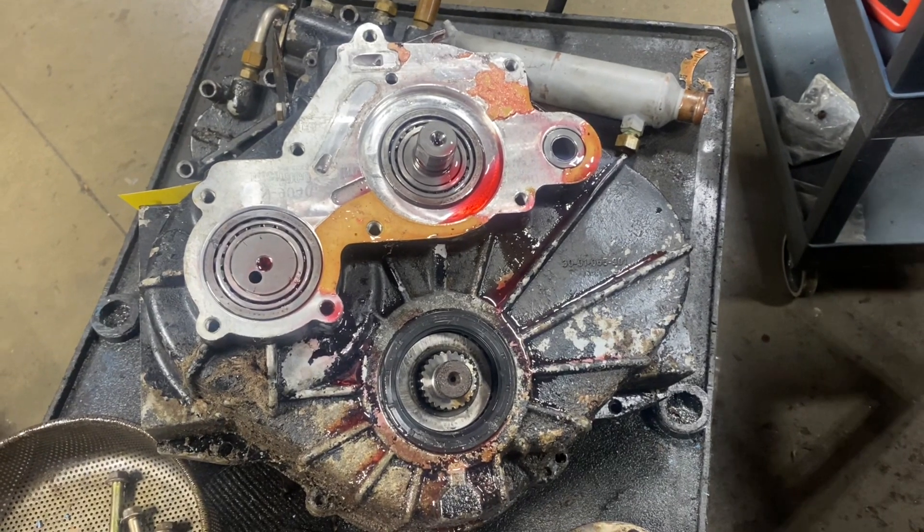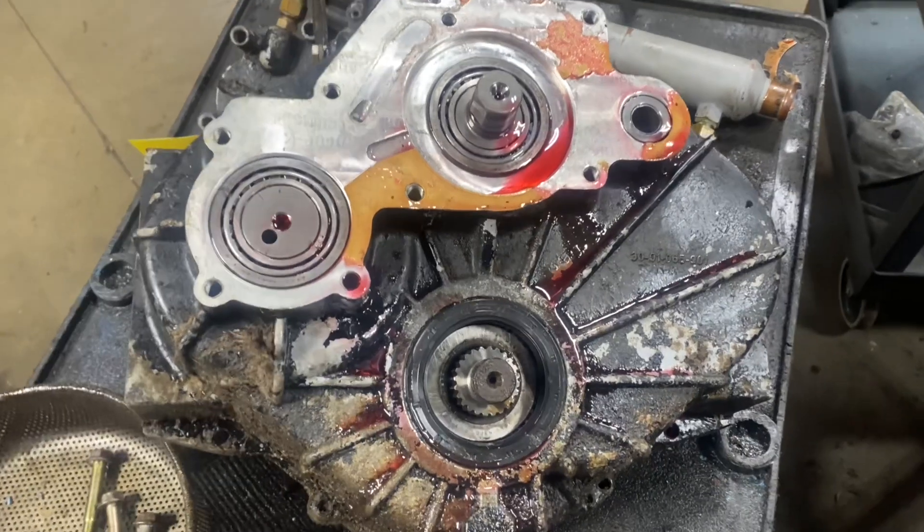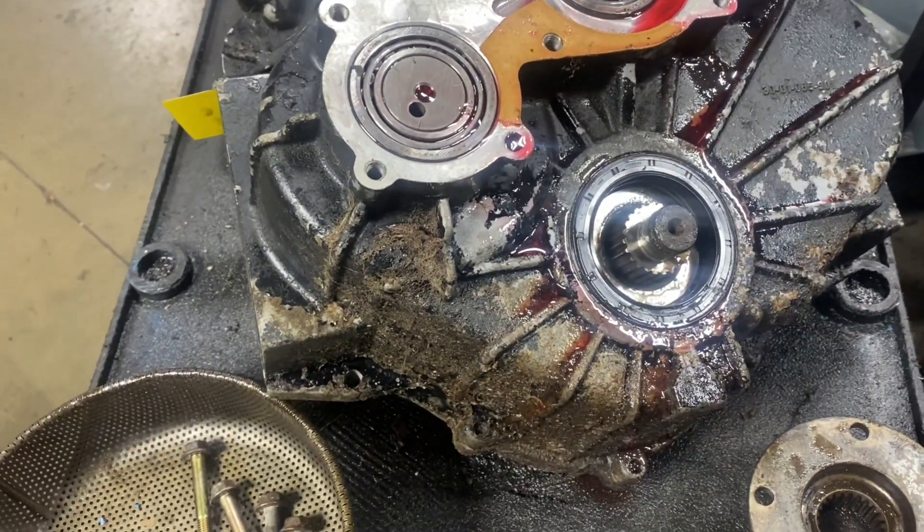Working on this Velvet Drive 5000 Liberty Series — it had a pretty good size transmission fluid leak out of the rear seal, but the problem it looks like is pretty interesting.